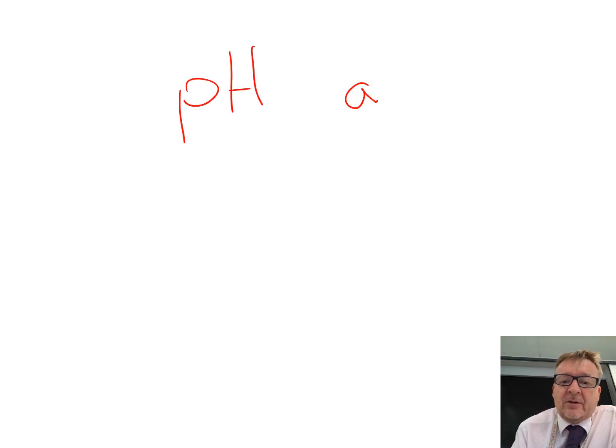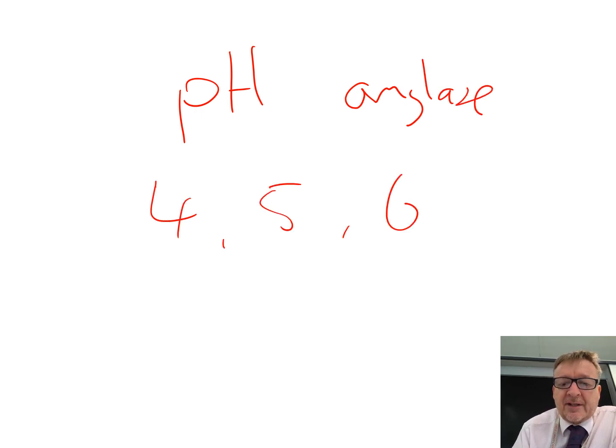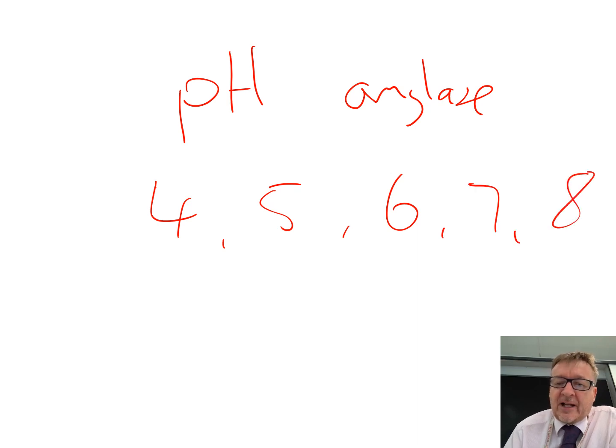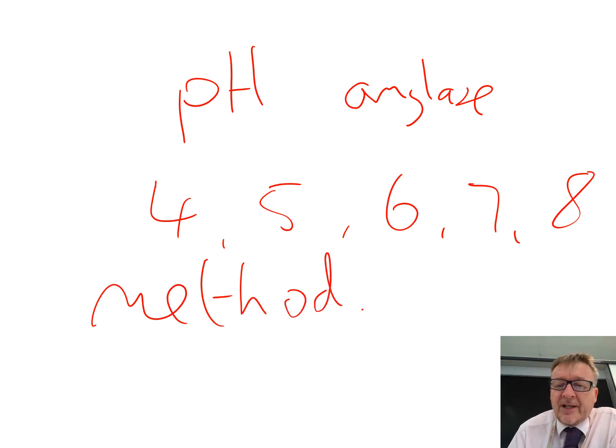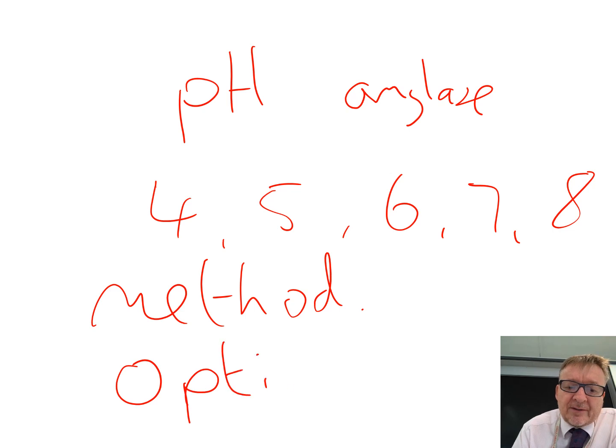The enzyme practical is about comparing the effect of pH on amylase. You'll probably have pH buffers of 4, 5, 6, 7, and 8, doing the same experiment in exactly the same conditions for each. The most important things to remember are the method details — like 35 degrees C using a water bath — and the final conclusion: the optimum pH for amylase.